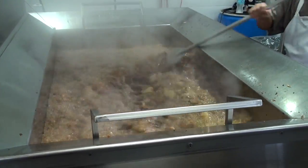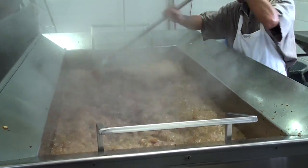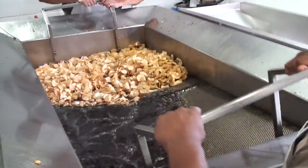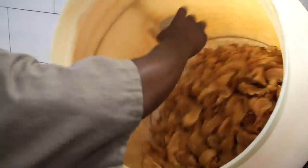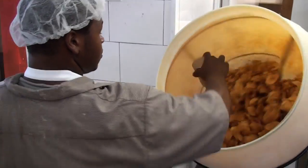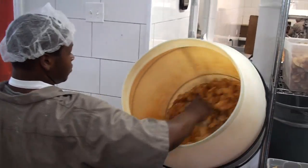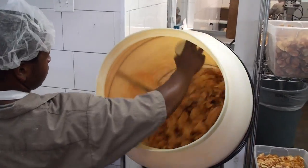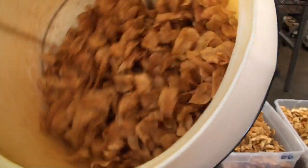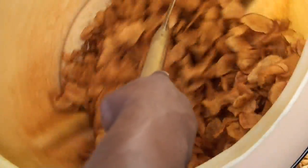Once the batch is finished, we hand-extract them, we funnel them down, and we bring them over and hand-season in the tumbler. The seasoning is measured for the amount of coverage that we want. We look for that perfect amount where you can still taste the potato, you taste the quality of the oil, and you taste the seasoning — it enhances it, and it all works together. That's the goal.